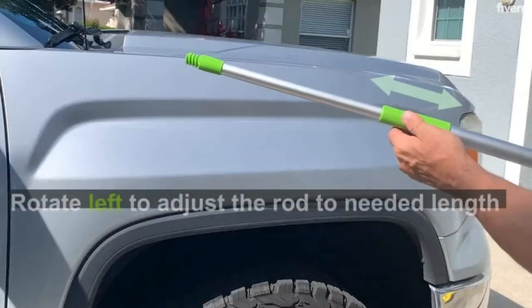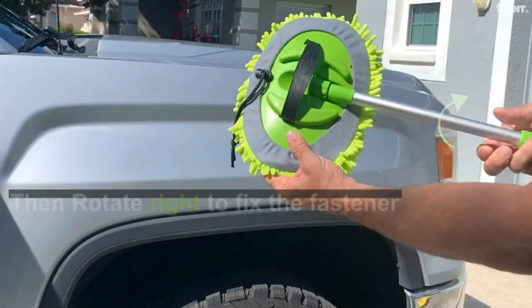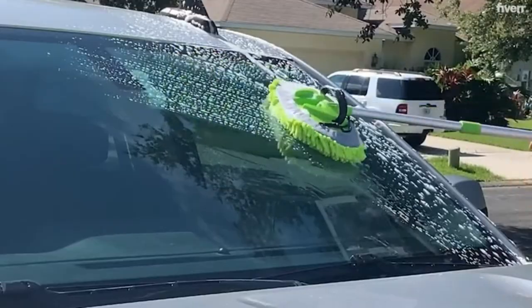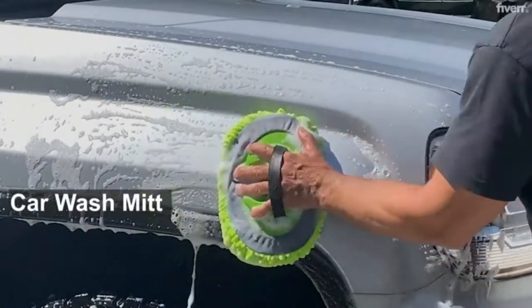The microfiber mop head is soft and lint-free, and it won't scratch the car's paint or other delicate surfaces. Its cleaning power and water absorption help keep the car looking great.